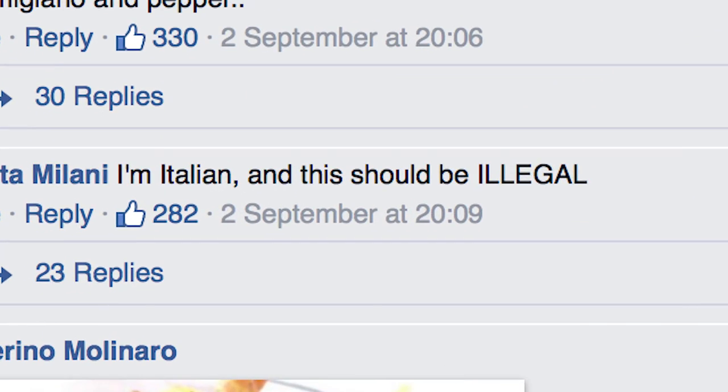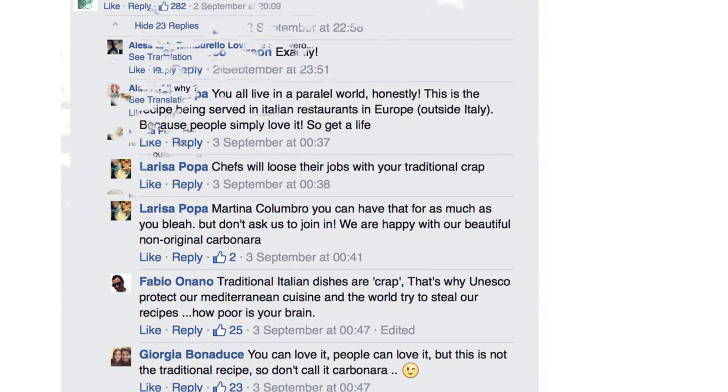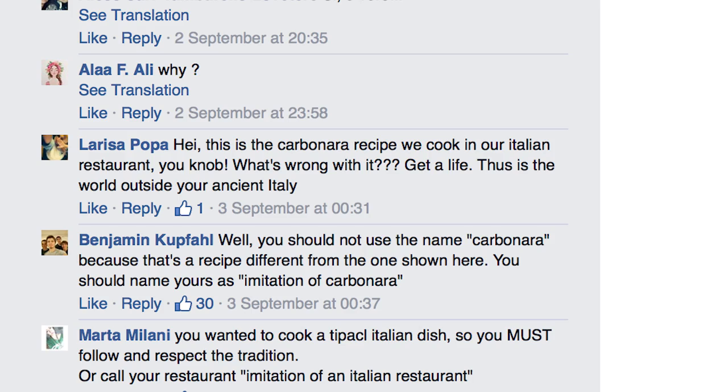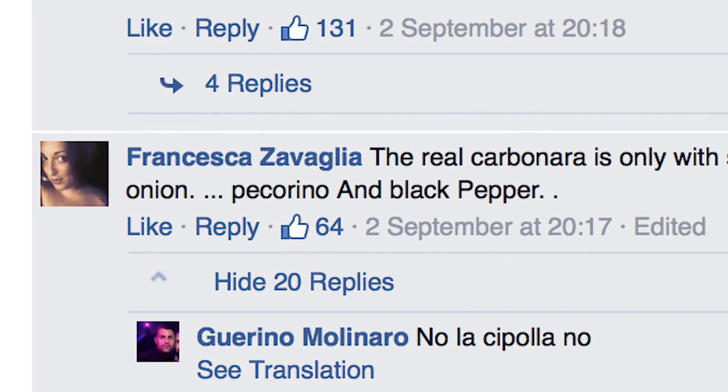The debate kicked off: 'I'm Italian and this recipe should be illegal.' But others fired back: 'You Italians all live in a parallel world — this is how carbonara is being served in restaurants all over Europe.' The Italians held firm: 'The real carbonara is only spaghetti, bacon, eggs, onion, pecorino and pepper.'